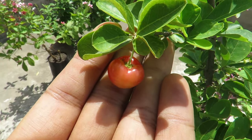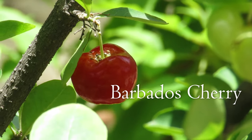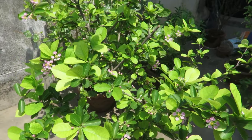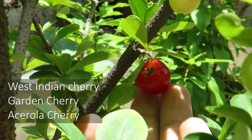Hello everyone, welcome to my channel. In this video I will talk about an amazing fruiting plant called Barbados cherry. Barbados cherry is a bushy shrub or small tree. In the ground, mature plants can reach around 10 feet in height. They're also known by many other names such as West Indies cherry, Garden cherry, and Acerola.